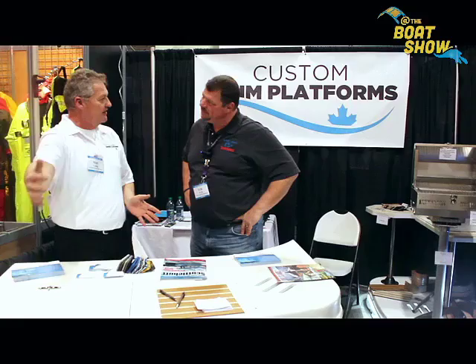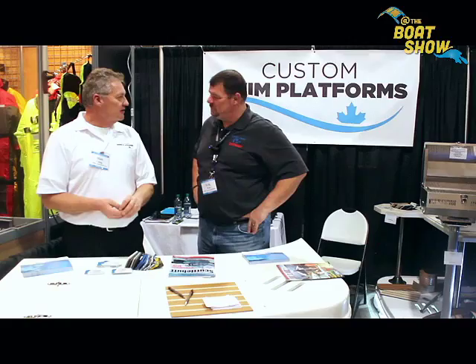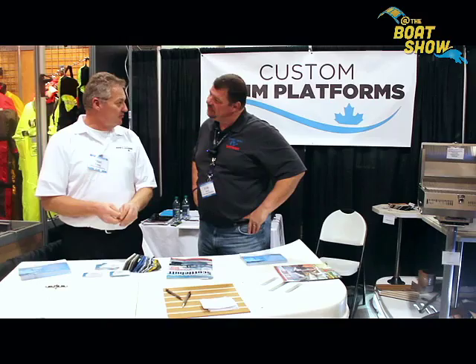We can color match to your boat so it doesn't look like it's aftermarket — it should be as close to factory as possible. And that's what we've been doing for three years. This is a great looking product. What's it made out of? It's made out of gel coat with fiberglass.